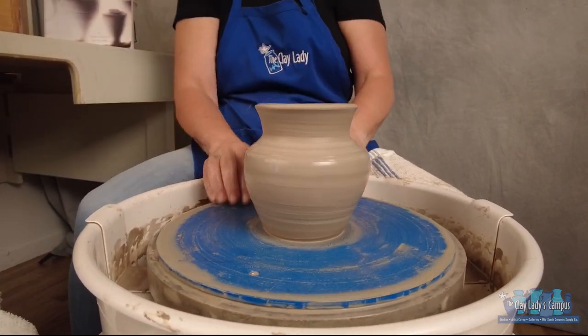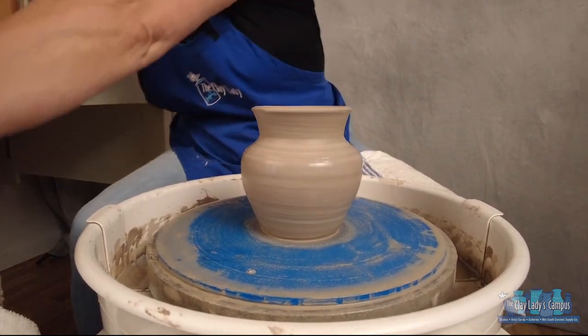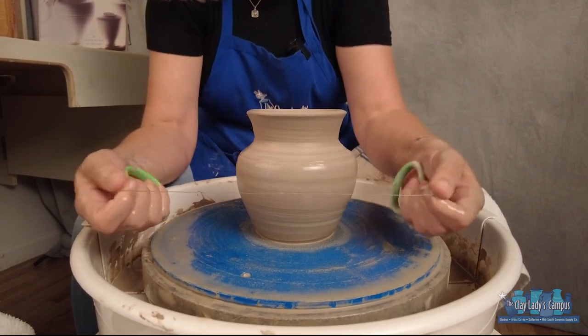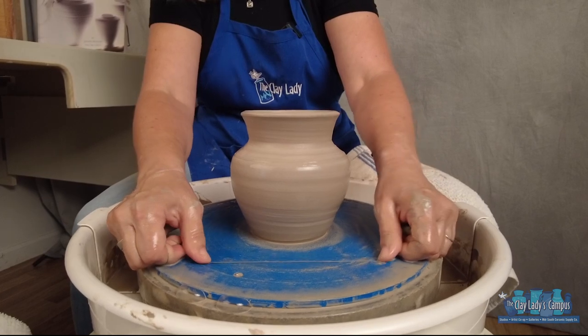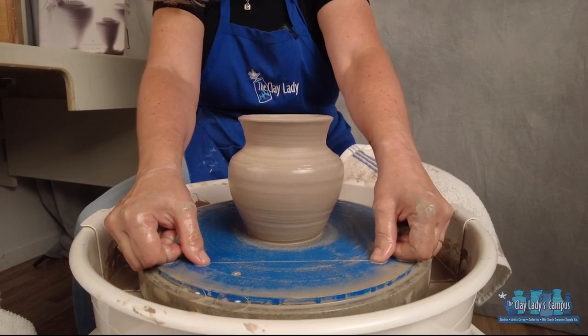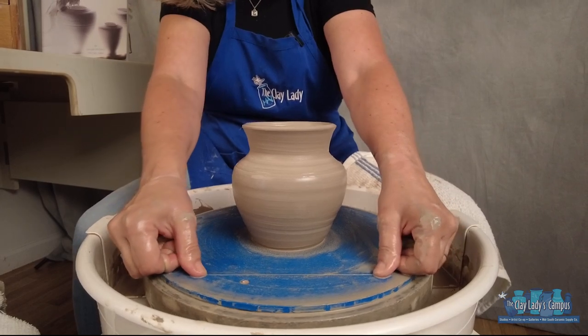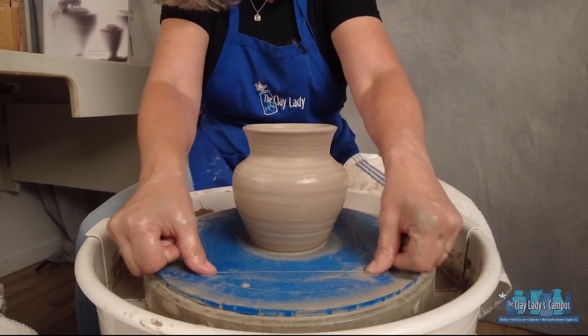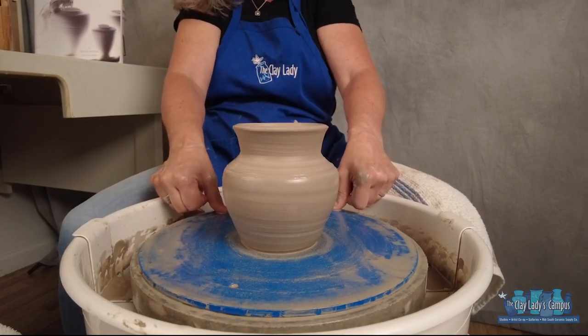When it's time to take the pot off the wheel, you need to run a wire underneath it, and I like to get my wire nice and wet. There are a lot of different theories on whether to run the wire with the wheel going or with the wheel still. I always do it with the wheel still because beginners usually have a hard time with the wheel going — I want them to feel in control of the clay. Put your thumbs on top of the wire, keep it wet, and run it underneath the pot.